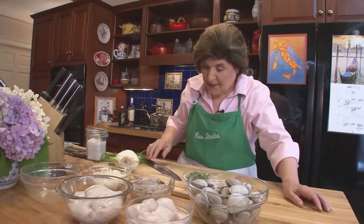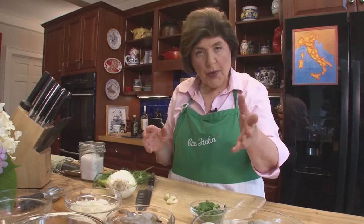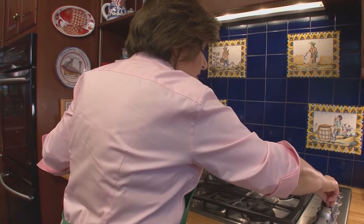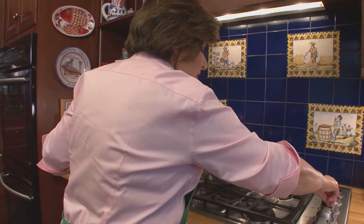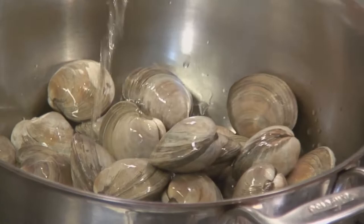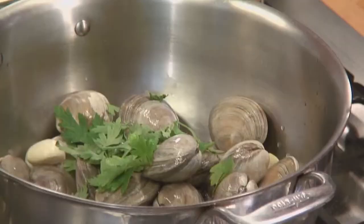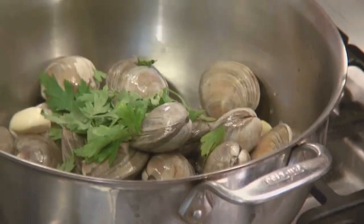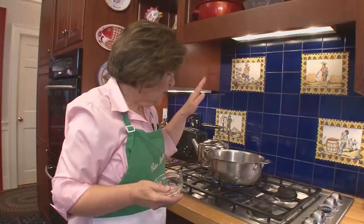First we're going to cut up some garlic — about four cloves, just cut a couple of them in half. This is just going to flavor the liquid left over from the clams. The clams go into a pot. Turn on the heat and add some white wine — about a half to a cup of white wine — which is going to help make that nice sauce we'll have later. The halved garlic cloves go in, and parsley goes in. Make sure it's flat leaf Italian parsley and not curly parsley — it has a much better flavor.